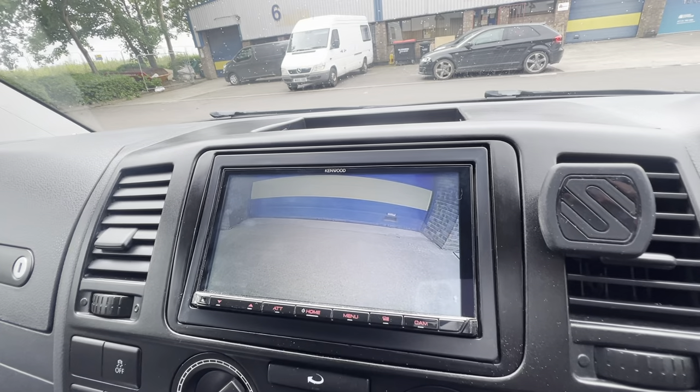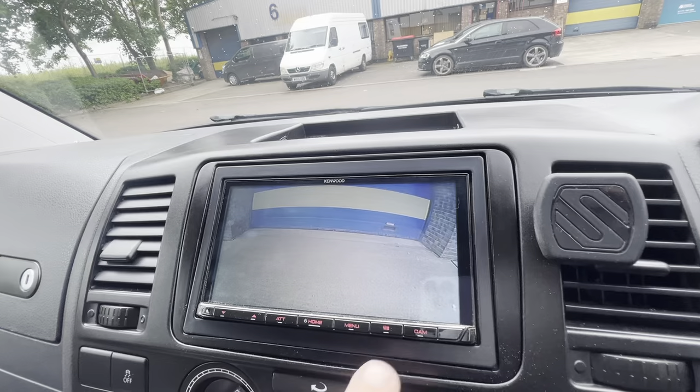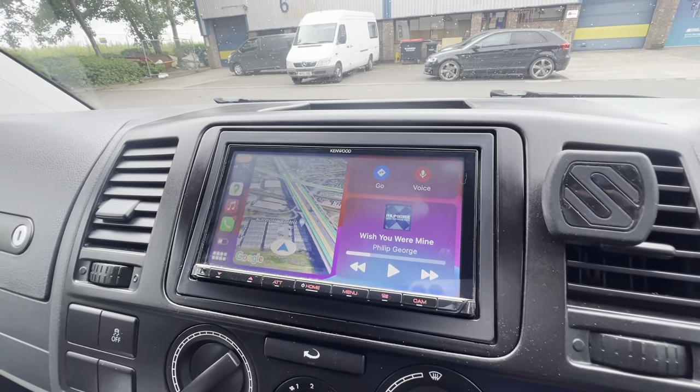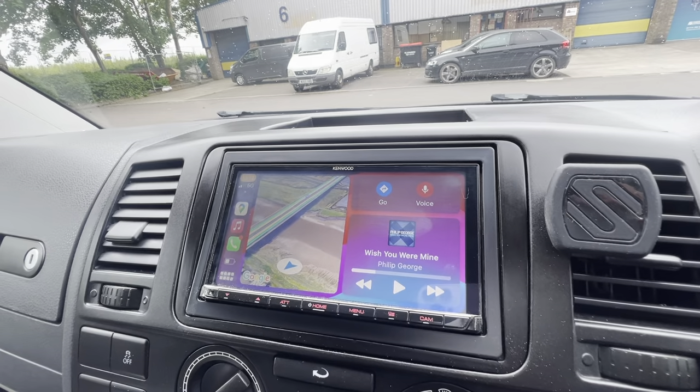When you drive forward, that'd be quite good if you're towing, you've got bikes on the back, or a caravan. All your usual nice features — DAB, Bluetooth, all your CarPlay and Android Auto features — and a three-year warranty.